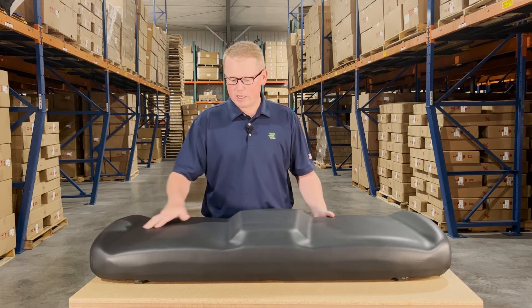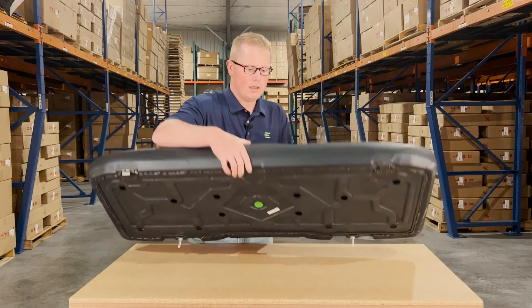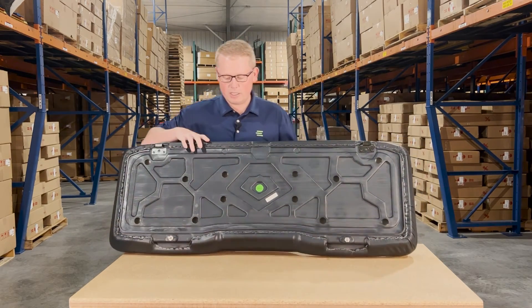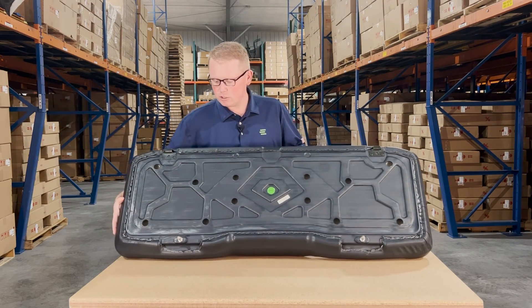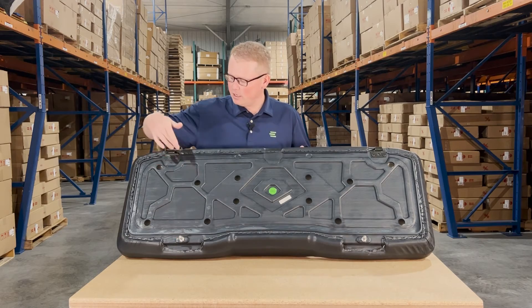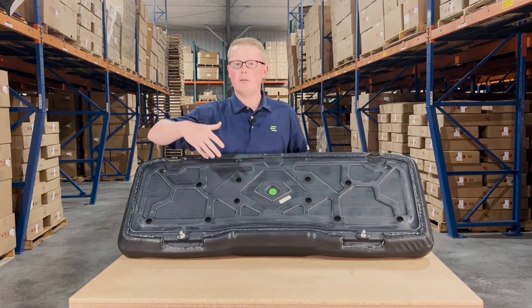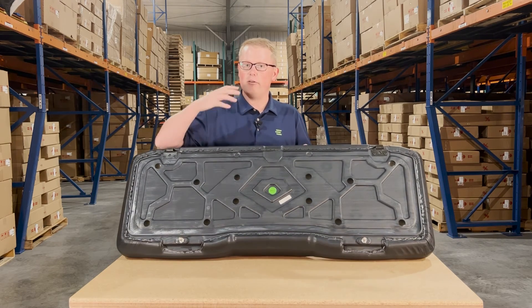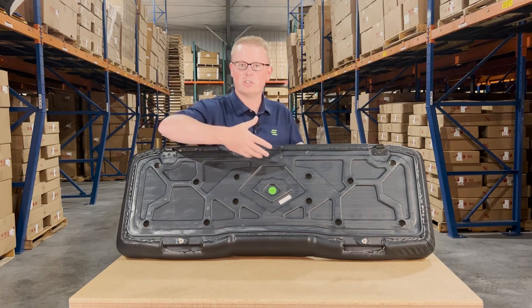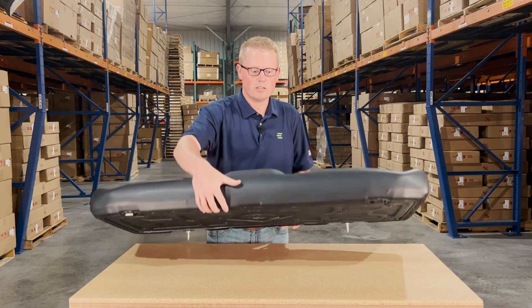It does include the contoured shape to the driver and passenger sides. On the bottom side, you'll see that it is made with a very durable blow molded plastic base, and it does include the mounting prongs and the hinge brackets installed and ready to go. So you're going to be able to pop that old seat off and drop this one in with no additional parts needed.